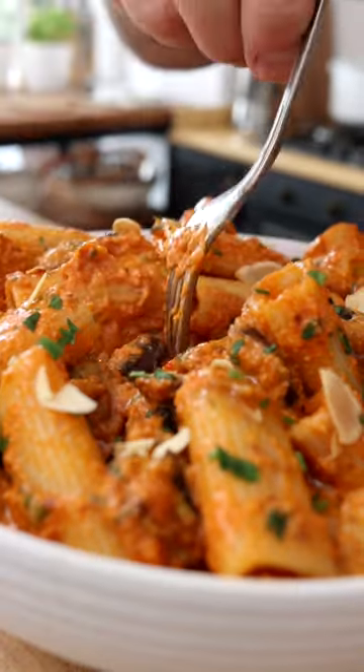This is our roasted red pepper pasta. Mmm, it's so tasty this sauce, it's amazing.